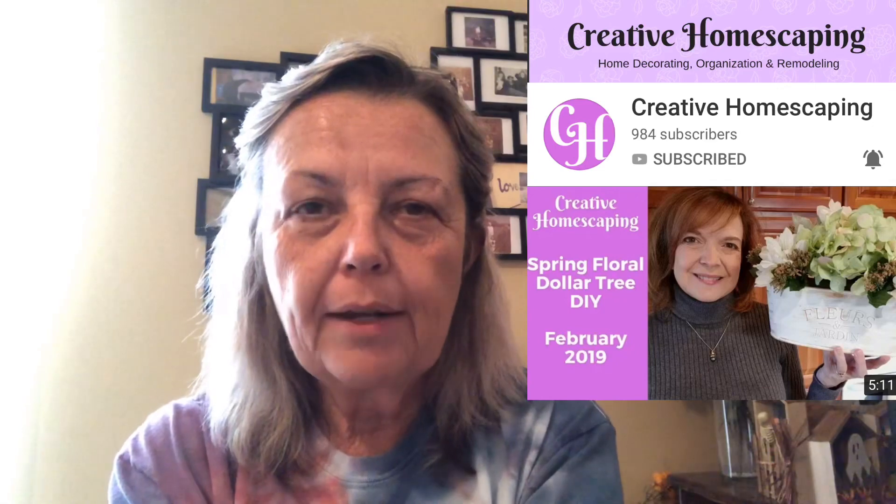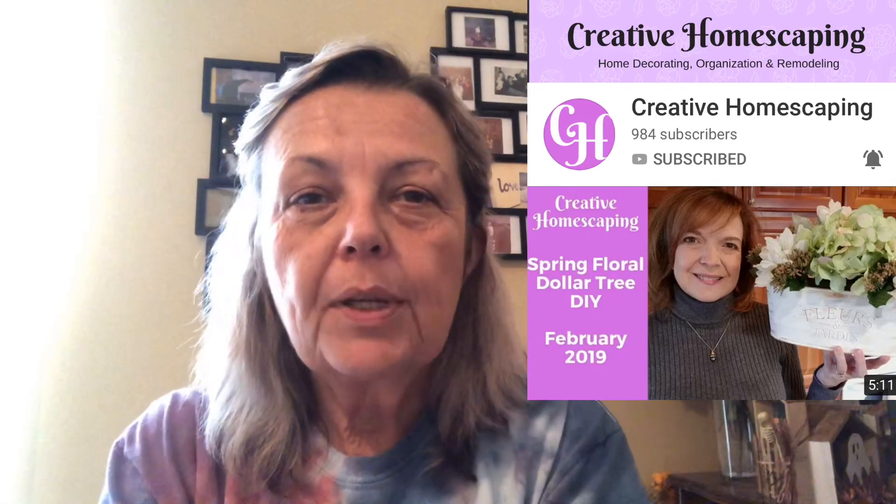Hey guys, I'm participating in a seasonal wreath challenge today hosted by Pam with Creative Homescaping, and what she wants us to do is to create a wreath from scratch or revamp one that we have on hand, as long as we just don't go to the store and buy it and display it.